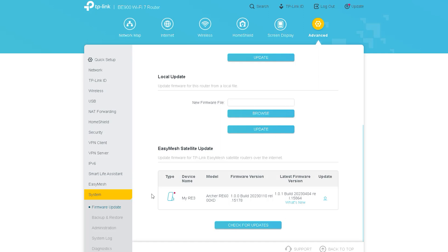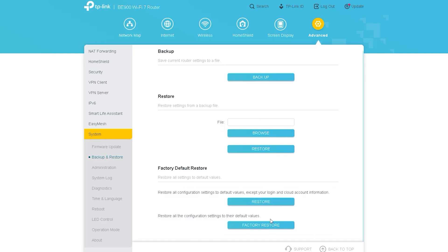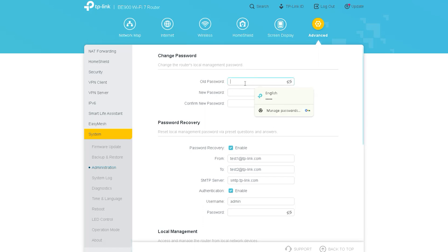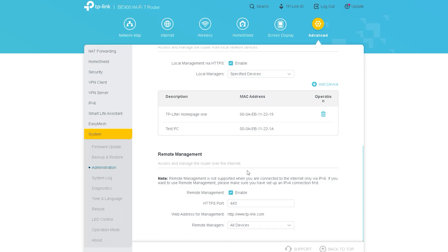This router also includes a System section with various important updates and settings. First, we can see Firmware Update. The next option is Backup and Restore, through which you can back up any router settings and restore them later, or return the router to factory condition. Under Administration, you can manage and change all the router's passwords. This router also has a Password Recovery option — if you forget the password in the future, you can recover it from here. Local Management and Remote Management options let you control access permissions for the router from inside or outside your network.